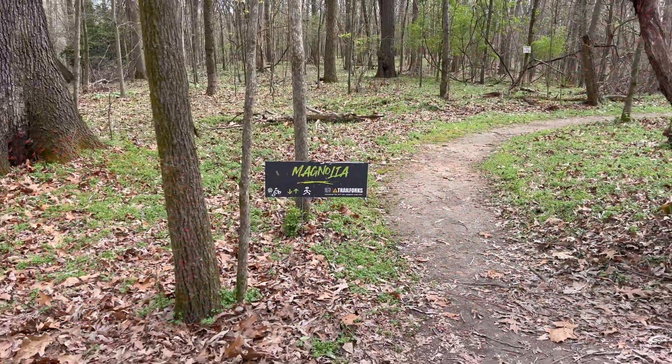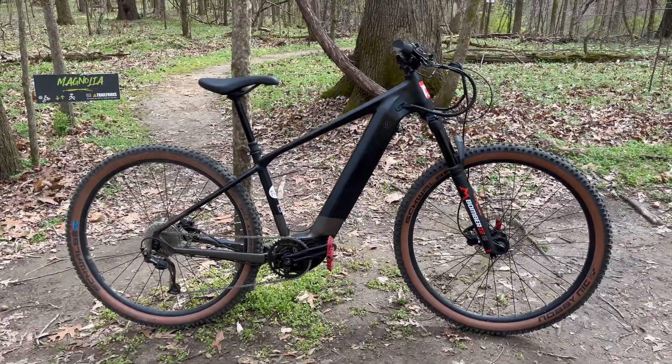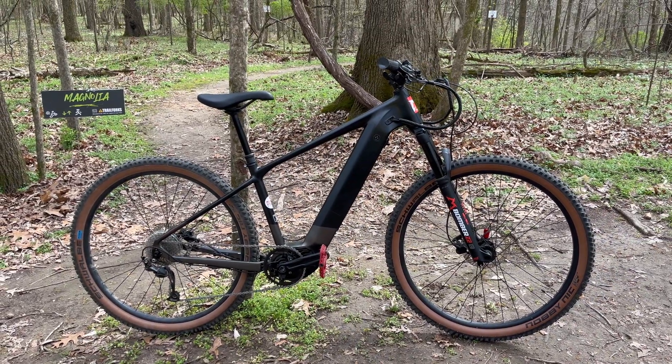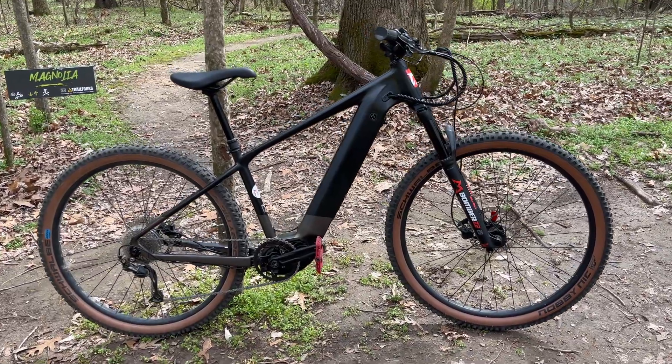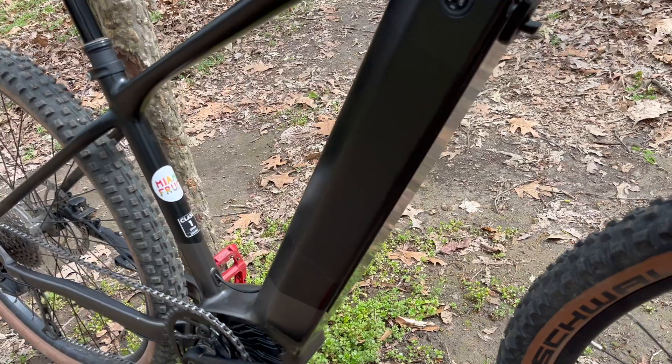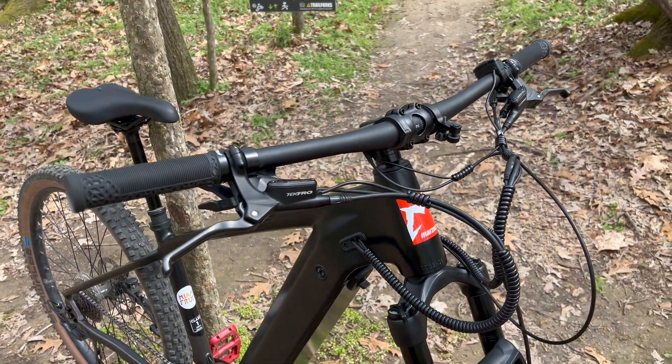We're under a high wind alert, but nature's power can give way to another power — electron power — because this is Project E Mountain Biker, just Project E. I've been holding on to this for a while, but now it's ready. This is stage one for Project E.